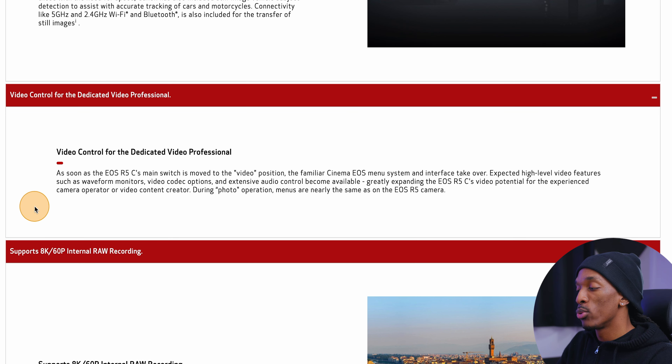Moving on, it says that when you switch into video mode, you'll get the familiar Cinema EOS menu system with high-level video features. I'm assuming that's going to be pretty different from how the R5 menu works in video mode — I've never used a Canon cinema camera — but I'm all for it. The photography mode will be pretty much the same as it is on the R5, so that's good.